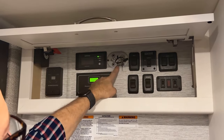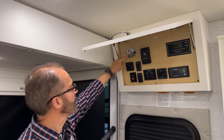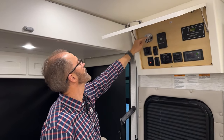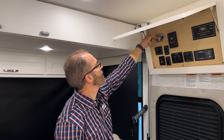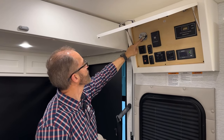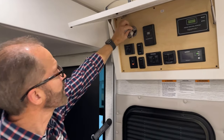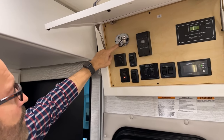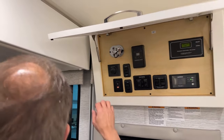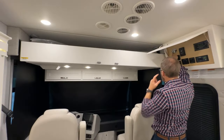At the bed lift, to operate it, it's simple — just up and down. But you have to have it turned on here; this is the on and off for the bed lift. Right now if I wanted to operate the bed, it's off. If I want to turn it on, it's to the right. Now if I stand clear, I can press the down button and the bed will come down.